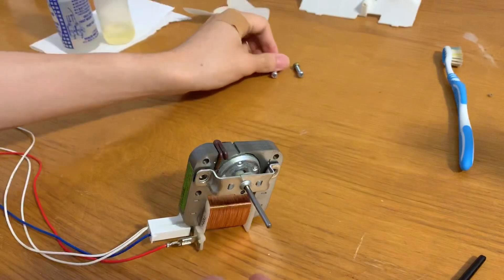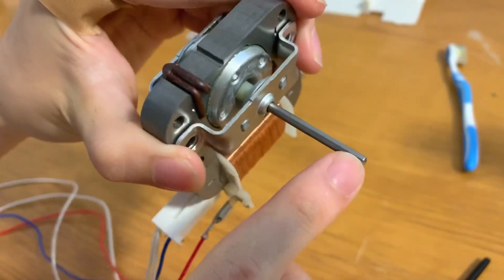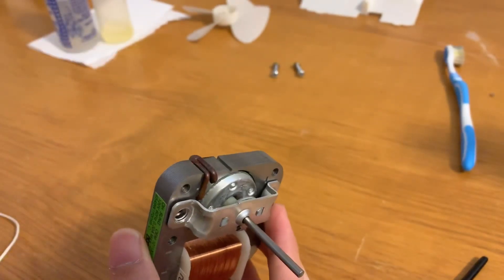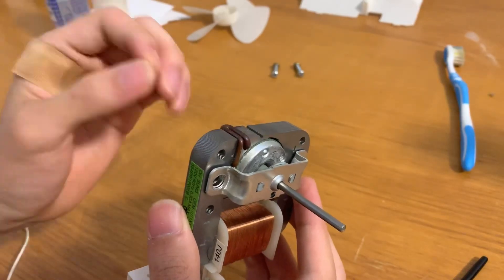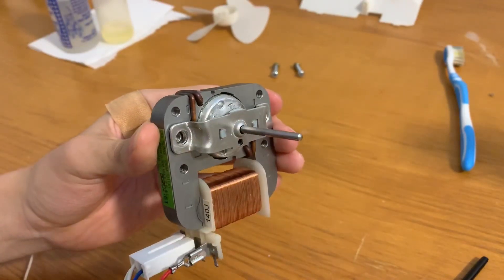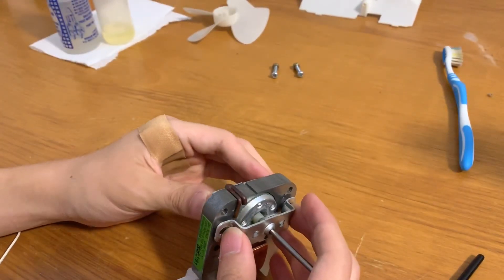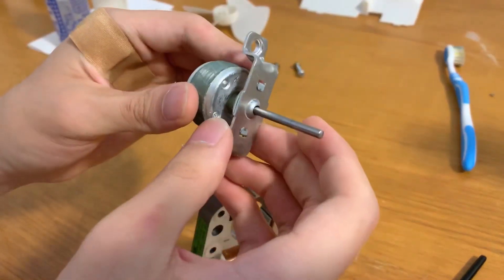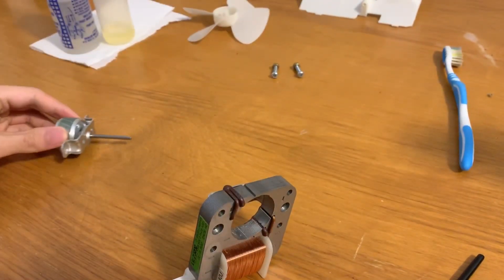Now these should come apart, but take note that on some motors the shaft may be rusty or have some gunk built up on it. If that's the case, take some WD-40, spray it on there, and try to wipe it off. If it's rusted, take some steel wool and buff it out — because if you try to pull the bearing assembly off with all that stuff on there, it's going to completely destroy the bearing. This one's fairly clean, so I'm going to take some WD-40 and just wipe it off.